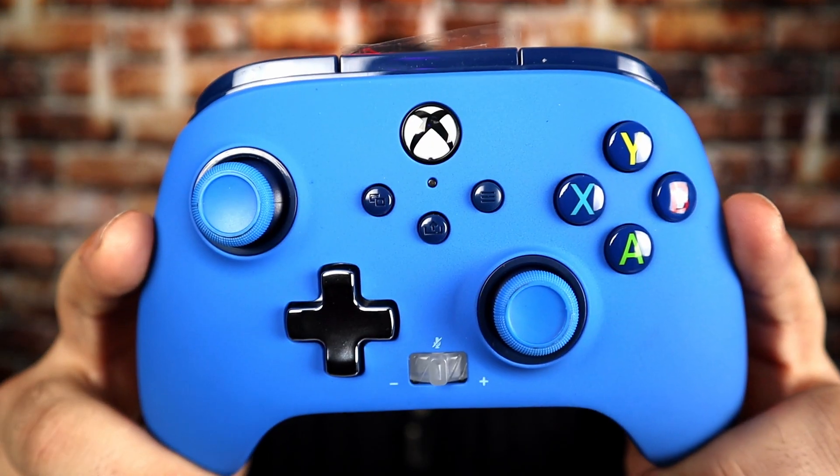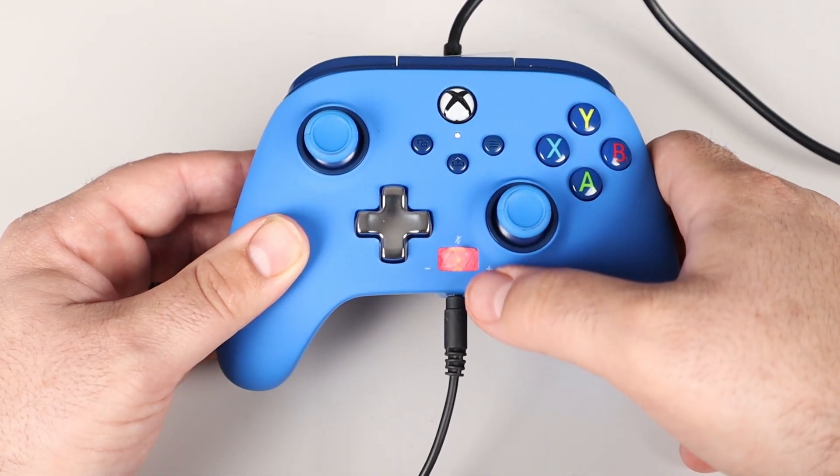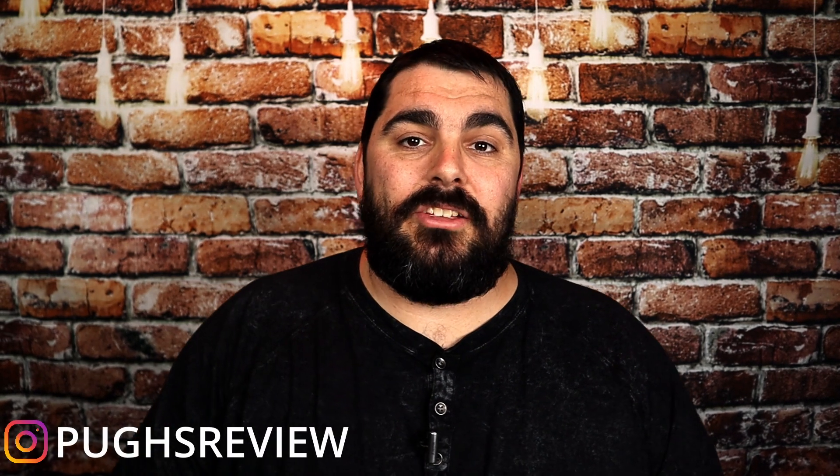The very first controller we're talking about is the Enhanced controller by PowerA. What comes in the box? You get the controller and also a micro USB. You also get the instructions. The features on this controller are as followed: you get the two extra buttons on the back, and you get the volume button on the front to control your volume on your headset. That's about it for this controller. This controller is very, very lightweight. It's very, very cheap feeling, but this controller is also only $30.